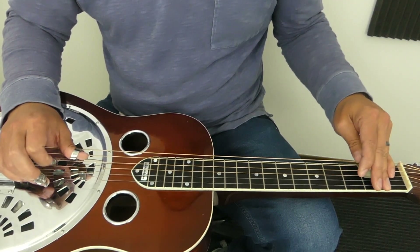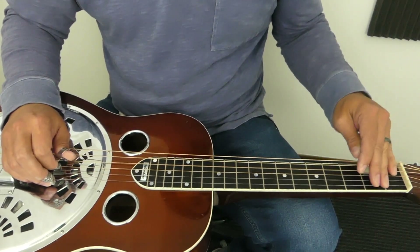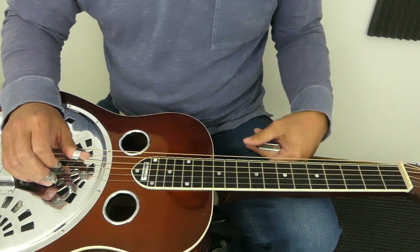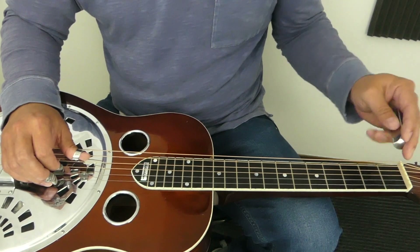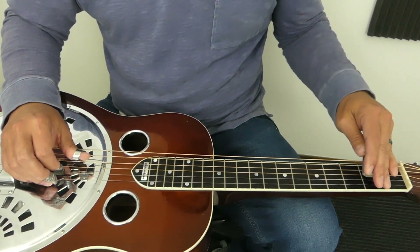Doing everything with a metronome makes everything better. I would just practice that and then with your metronome you can speed it up as well. Let's go ahead and look at the pull-offs now — I'm going to go two zero on the third string and two zero on the fourth string.